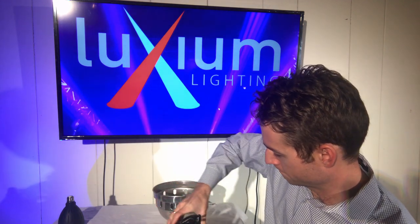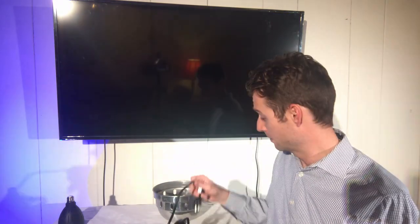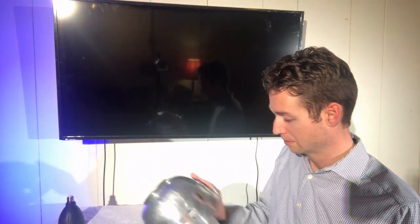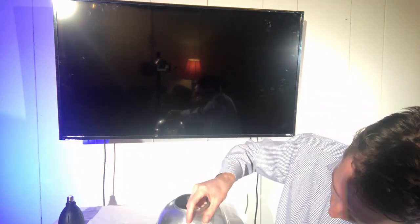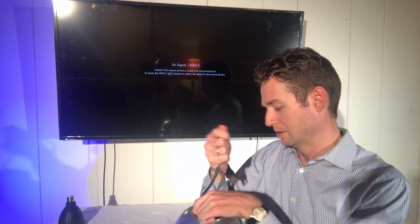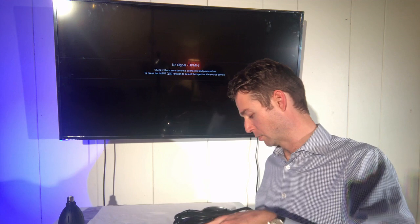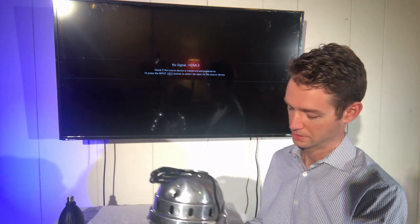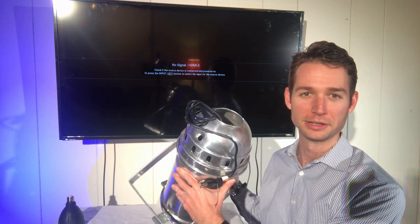Once it's dropped in, place the bail back in, and then secure the back of the can back onto the rest of the can. Then pull the power cord through, and now your Primo in-can is ready to go.